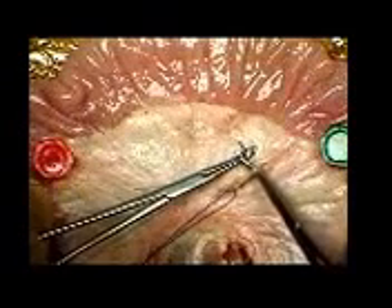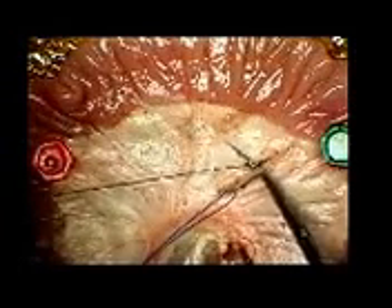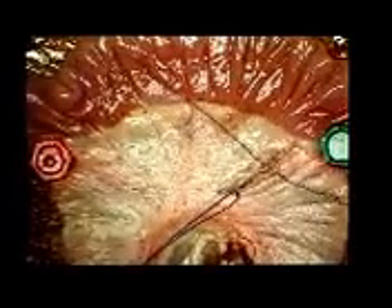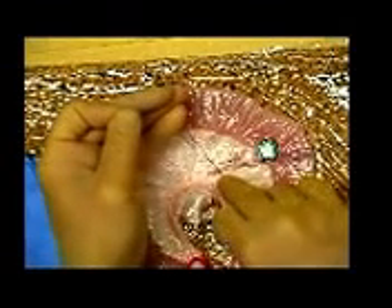The two ends of the ligature are then placed in a hemostat. This manoeuvre is repeated to pass a second ligature beneath the vessel. The first ligature is now tied in a reef knot with four or five throws when using vicryl.